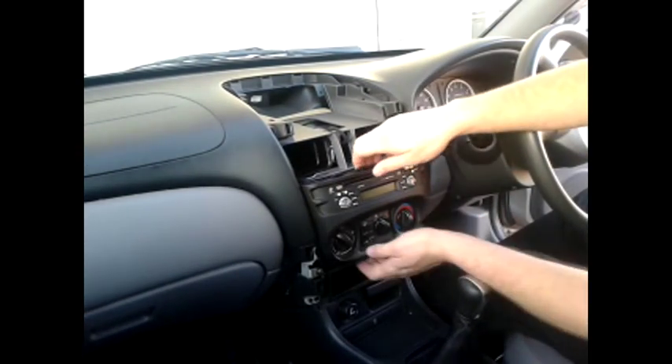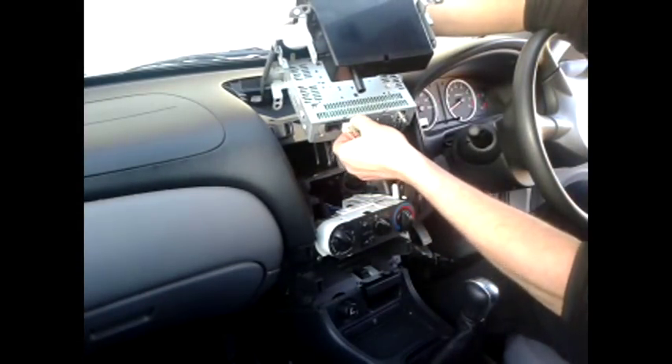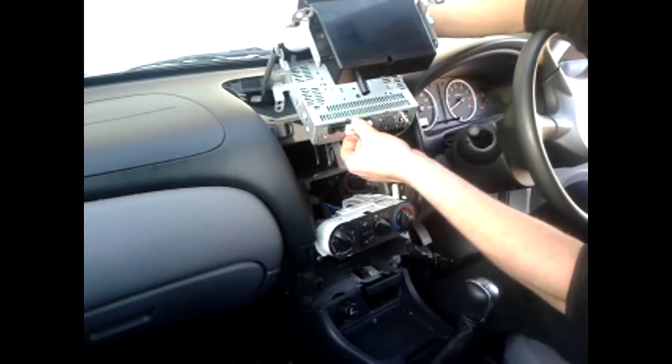Now give it a little wiggle and the whole stereo will come out. You can then unplug the cable from the back and the aerial.